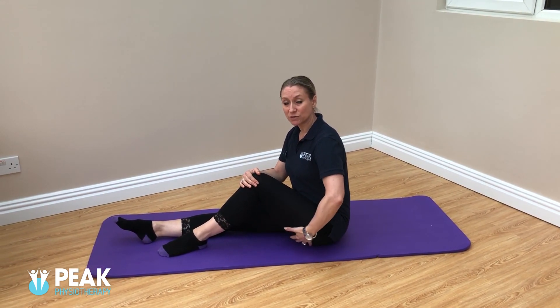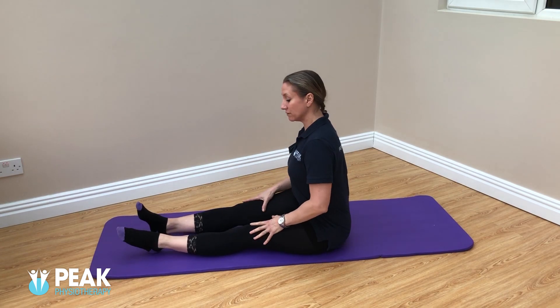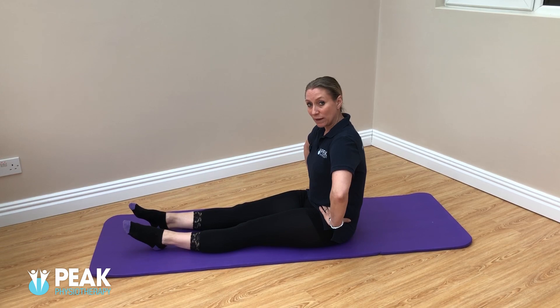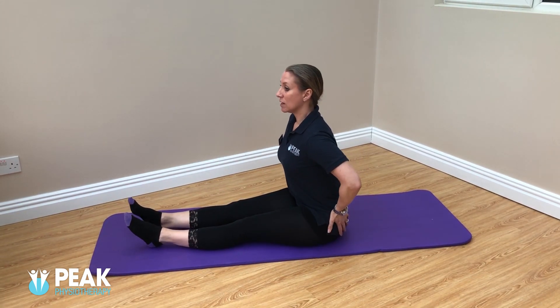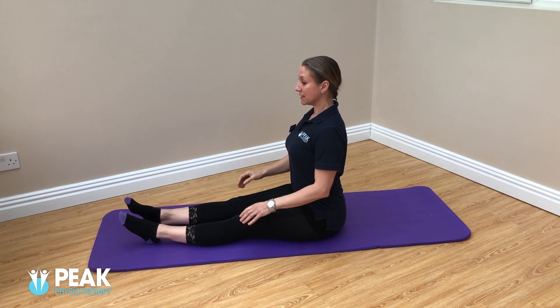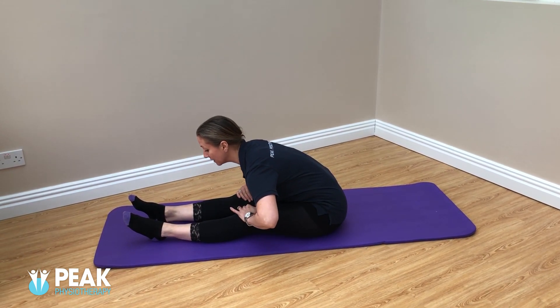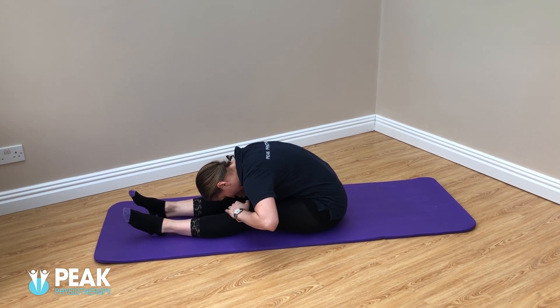There are a number of different positions that you can adopt to stretch the muscles in the back of the leg, so I'll show you a couple of options that you can try. To start off with, you can sit with your legs out in front of you. It's important not to tuck your pelvis underneath you — just try and sit onto your sit bones so that you're nice and upright at your back. You can then stretch forward over the leg as far as comfortable and relax into that stretch.